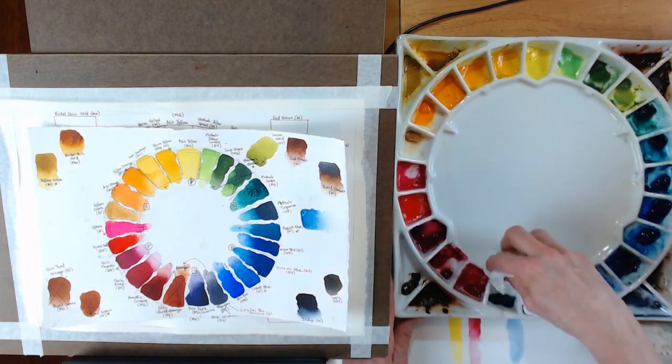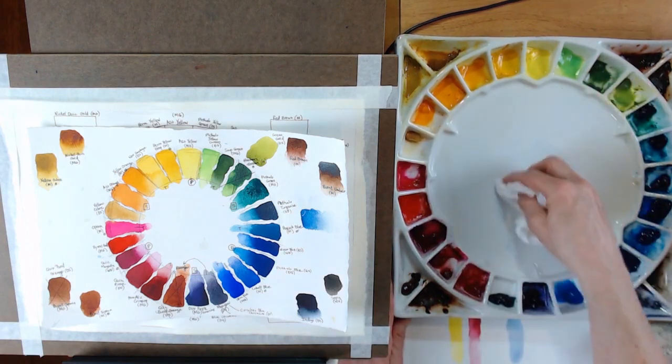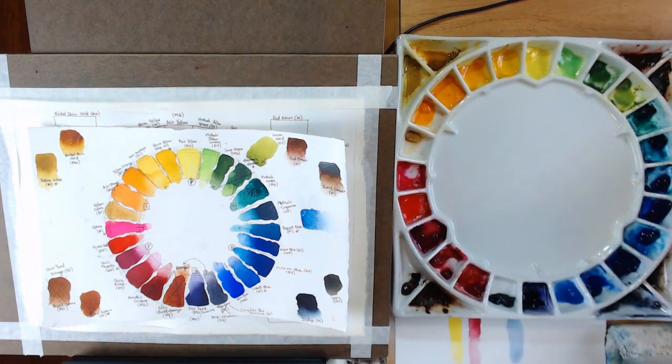I absolutely love this palette. It is very heavy — it's for studio use only — but it's just got a beautiful surface for mixing your paint on. Nice big area in the center for mixing paints.